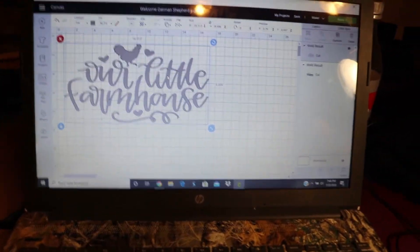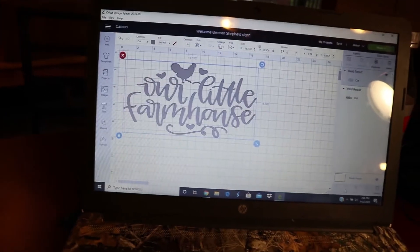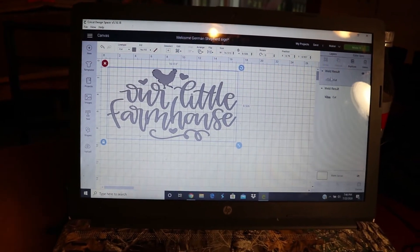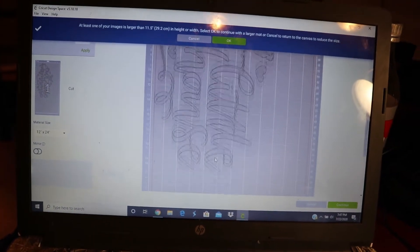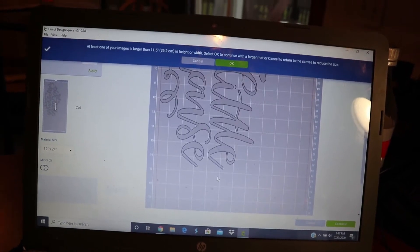When I was finished I hit weld, so I welded my image. For those of you who know how to use Cricut, I'm going to hit Make It. On this page you can see my file and I'll need the really long two-foot mat because it's longer than a foot.